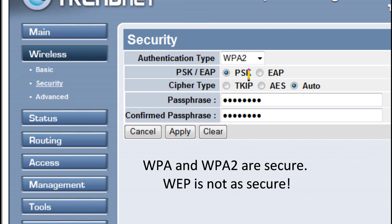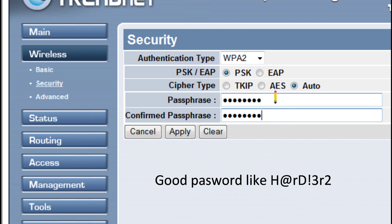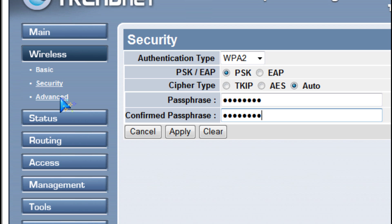For security, you should set it to WPA or WPA2 and make a password that's hard to guess.